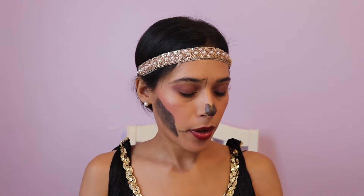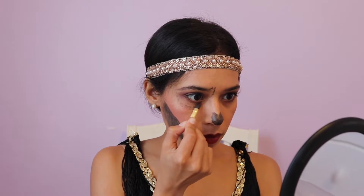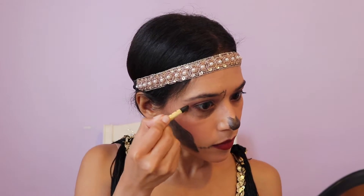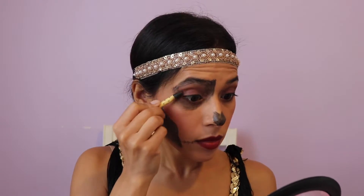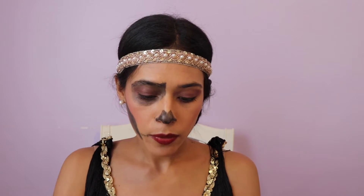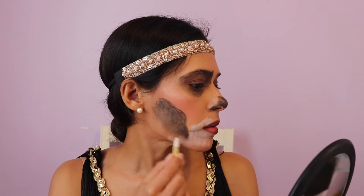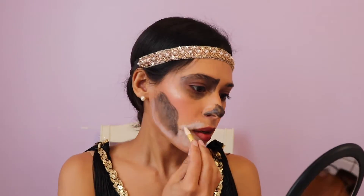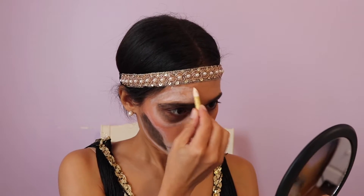Next, let's go ahead and do the eye part. Let's go ahead and blend it in with the finger, then grab the white one that came in the little container and blend that out a little bit.